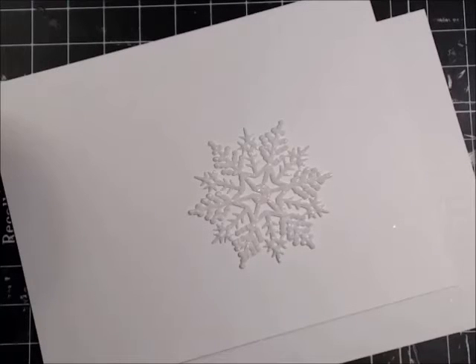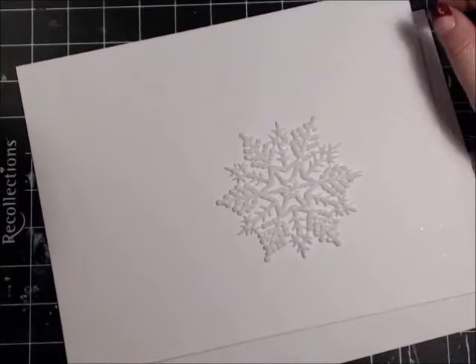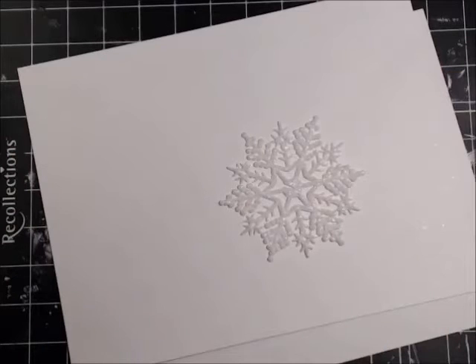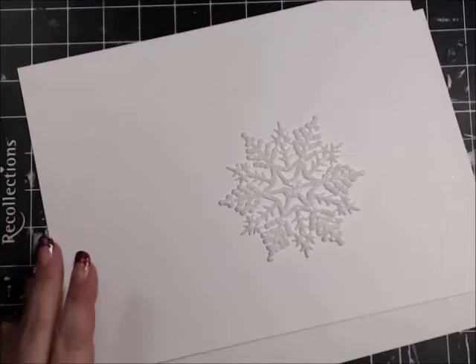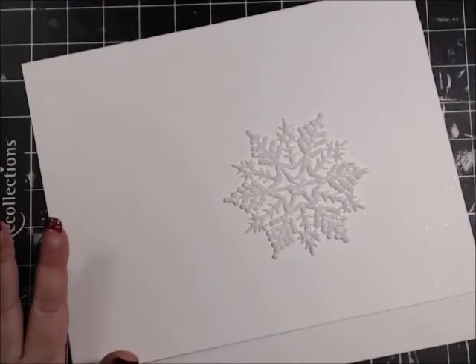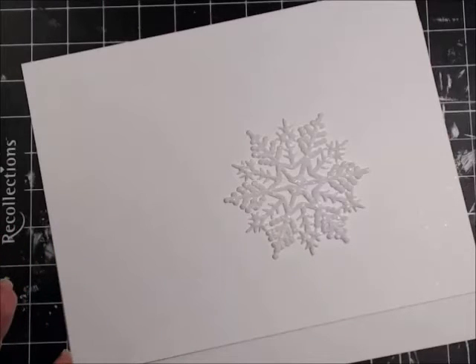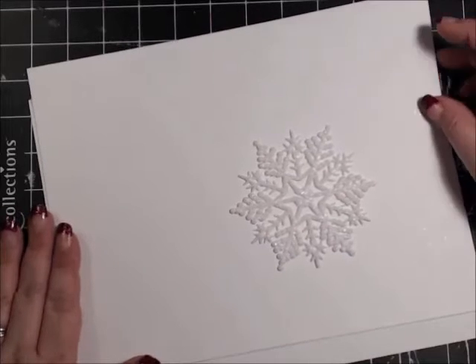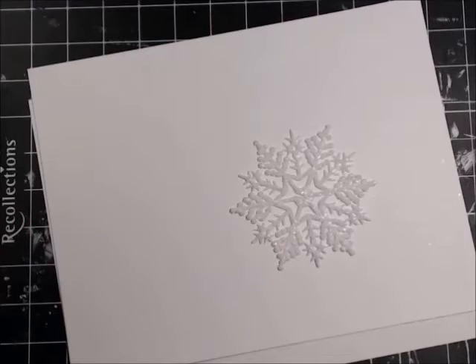Hello Crafty Peeps! I wanted to do a Christmas card another way. I want to kind of lay back and relax with this card. I want to show you that simplicity is just as beautiful and just as eye-catching and dramatic as if you went all out and really piled on the embellishments. So I wanted to show you an easy card you can do — keep it simple and elegant — and it would be really fun for you to try.